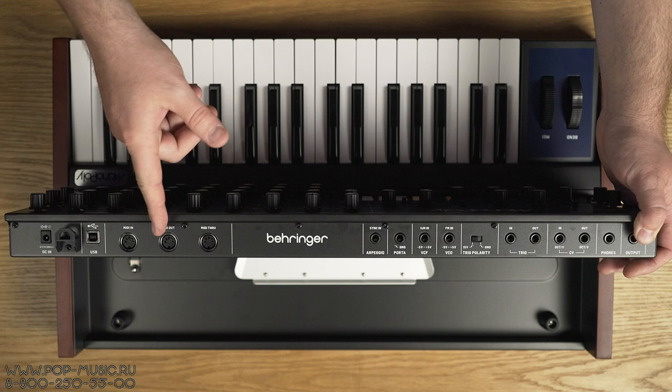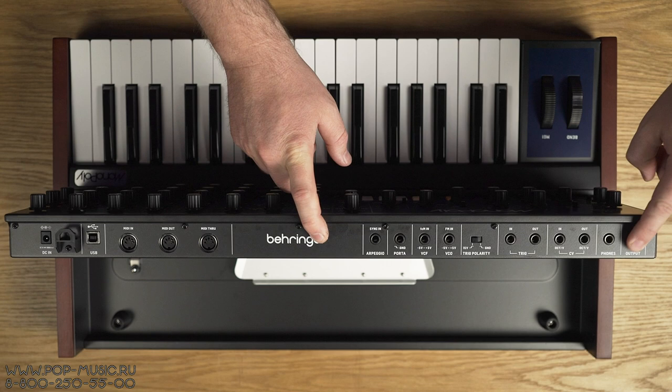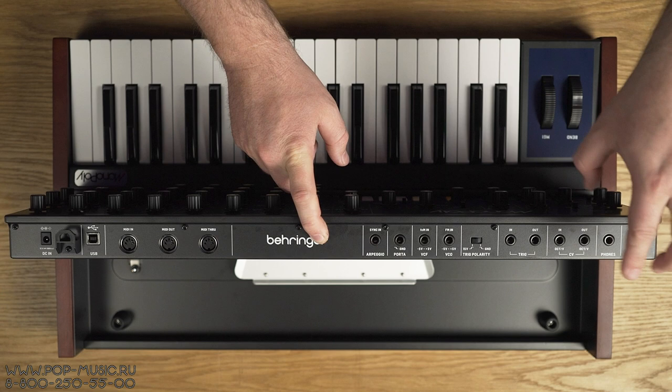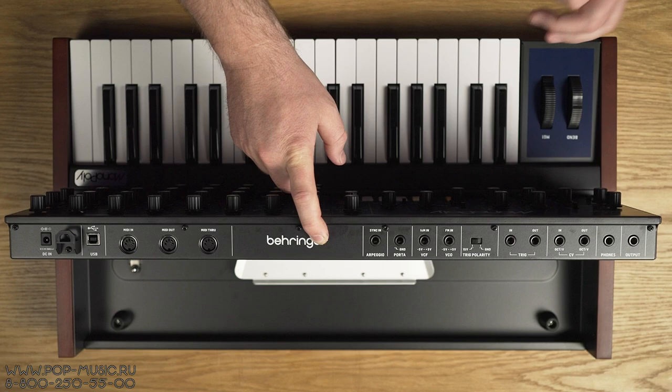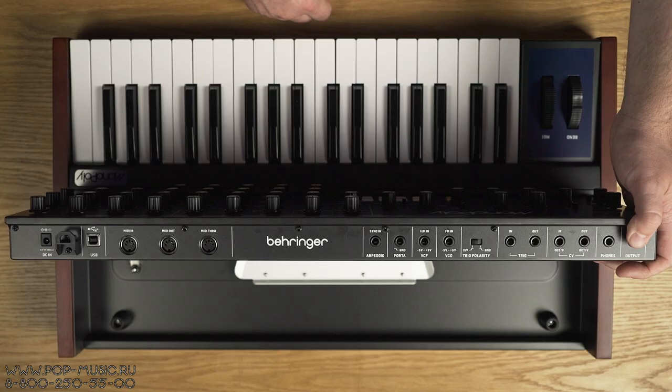Дальше у нас три пятиштырьковых MIDI-гнезда: вход, выход и MIDI-through. Очень удобно — можно контролировать этот синтезатор по MIDI. И дальше у нас различные CV-входы и выходы также. Мастер-выход, output, выход на наушники. Дальше у нас вход и выход для контроля питча нашего синтезатора.